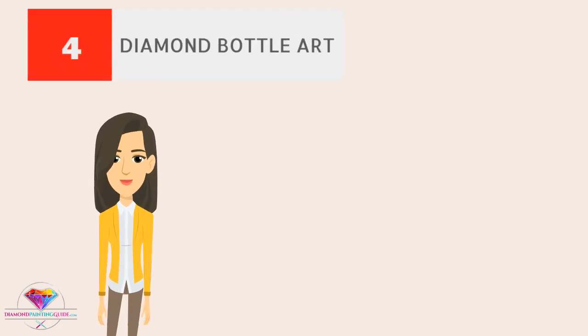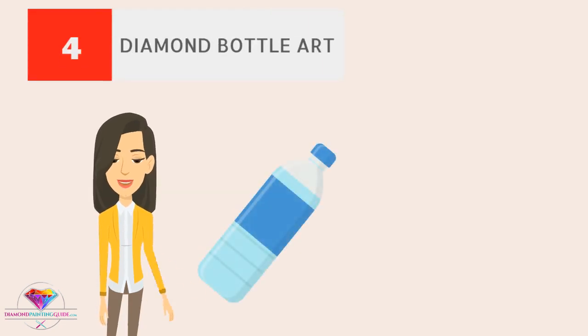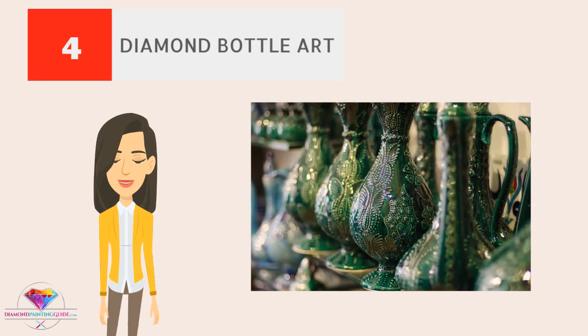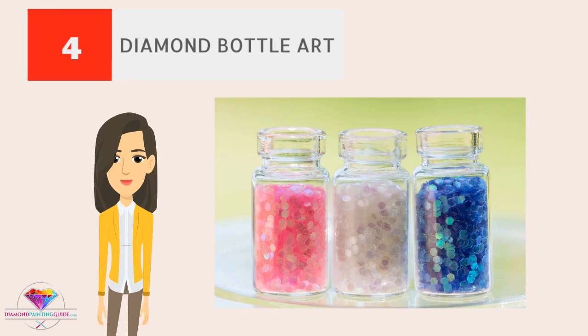Diamond bottle art. You can fill up old bottles with different colored diamonds and create bottle art. You can make use of different bottle sizes and place them almost anywhere as fun decorations.